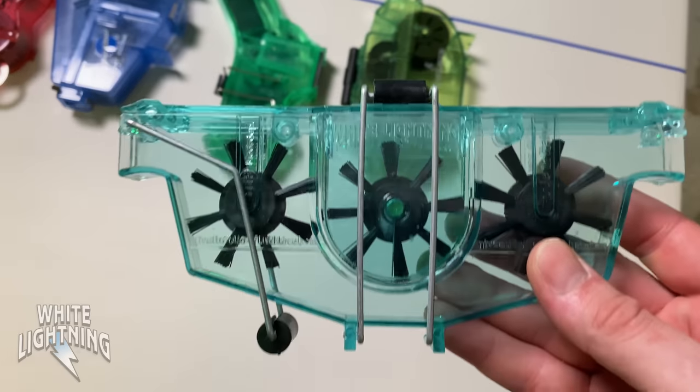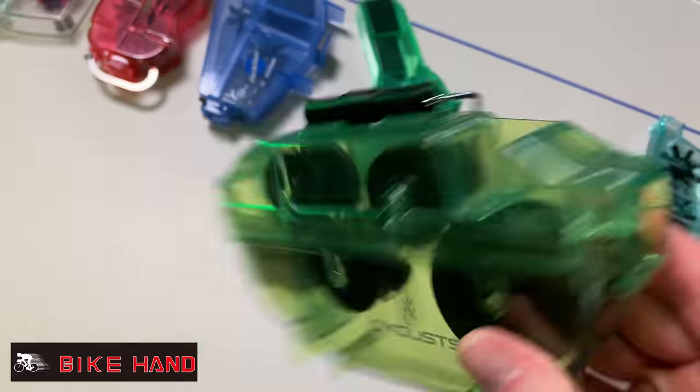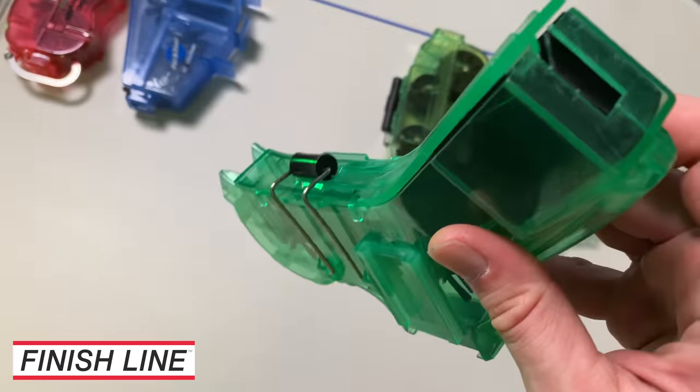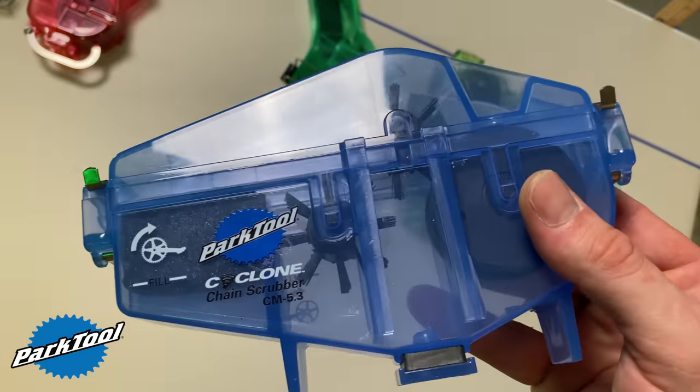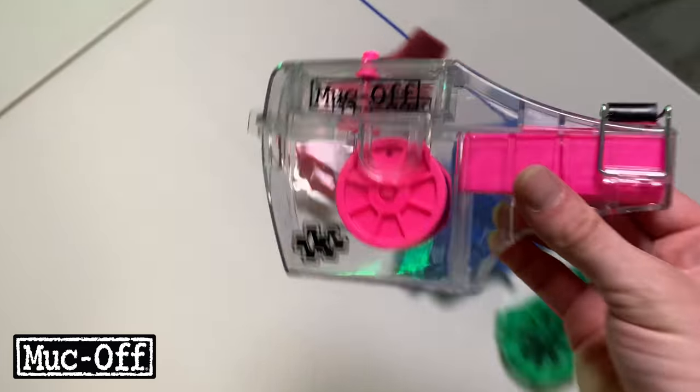We're going to be evaluating the White Lightning bike chain cleaning tool, the Bike Hands YC791 — which is sold under a couple of other brands as well — Finish Line's Pro Chain Cleaner, Park Tools Cyclone CM5.3, Pedro's Chain Pig 2, and Muck Off X3.